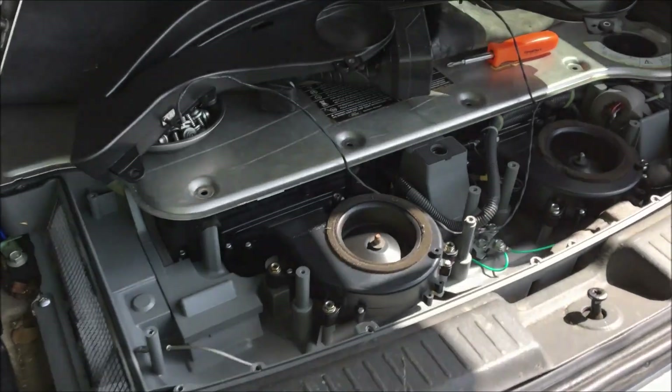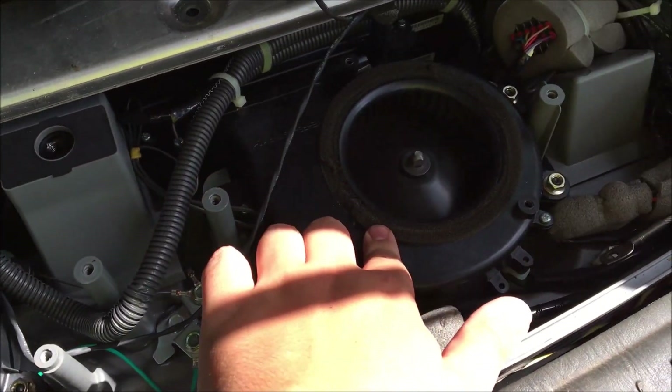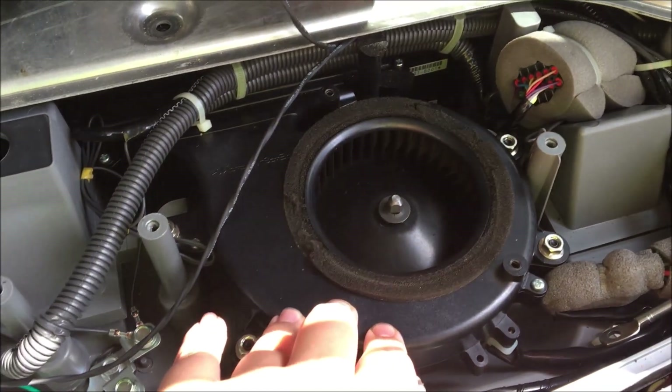With the battery cover removed, you can see that this fan is running and this fan is not — it's just not running at all. So what we're going to do is replace this fan.